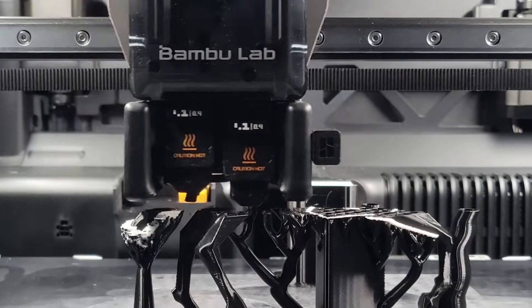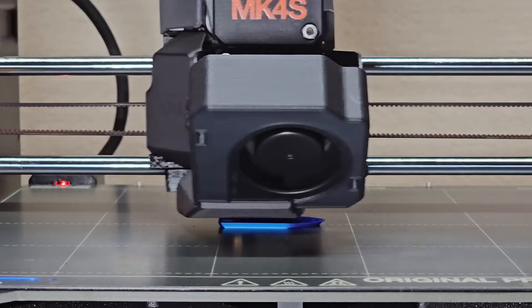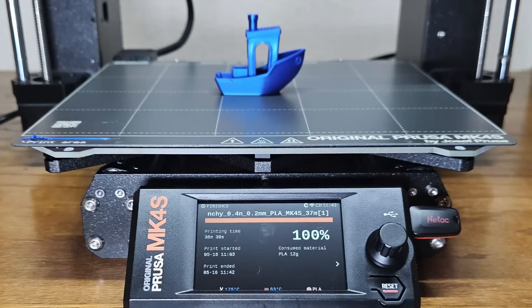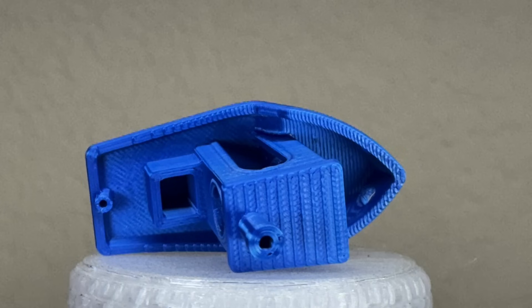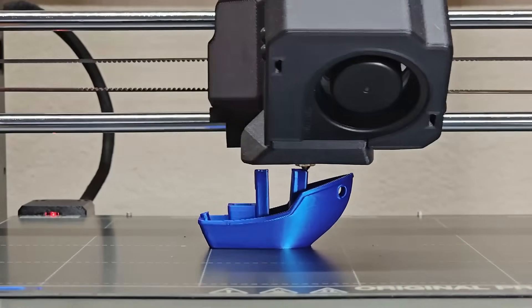I'll begin with PLA. Most of my PLA is stored in a large plastic container with plenty of desiccant packs, maintaining humidity around 30%. I printed a benchy using this PLA and it came out pretty well — no major issues. If I saw this result under normal conditions, I wouldn't bother drying the filament.